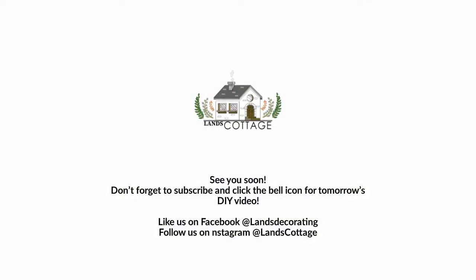Thank you so much for joining us. Don't forget to subscribe and click on the bell icon for tomorrow's DIY video. And if you'd love to win one of these beautiful pumpkins, don't forget to like us on Facebook at Lance Decorating and follow us on Instagram at Lance Cottage. Be sure to leave a comment under this video or at those pages for your chance to win. See you soon!